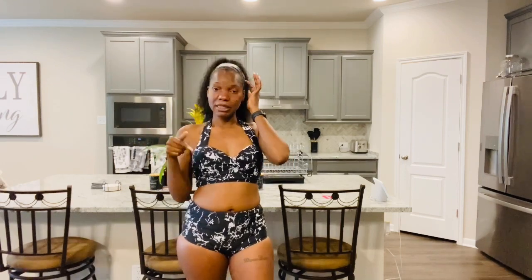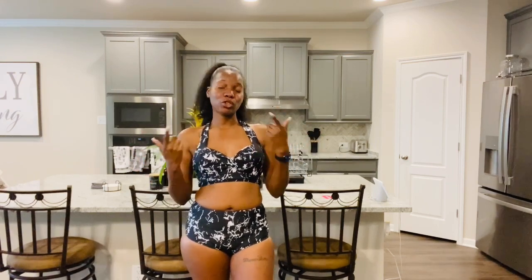This bikini is perfect for excursions — when you're going to be around kids or couples and you don't want to be overly sexy. If you're jumping into water, your girls will feel super secure. I'll link this in my Amazon storefront so you guys can cop it if you're interested. Let me know what you think about this one down in the comments.